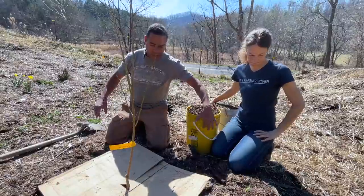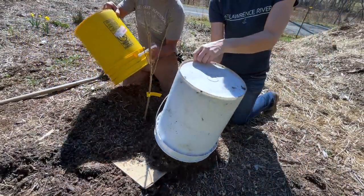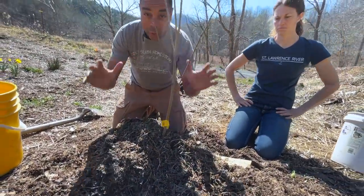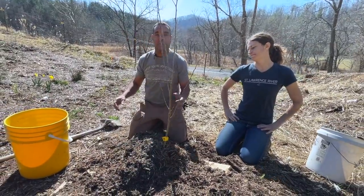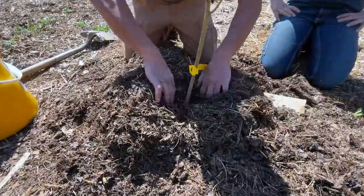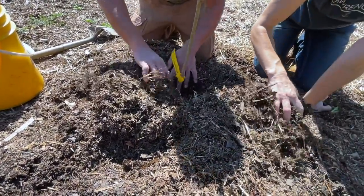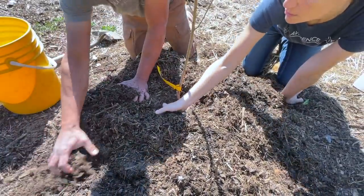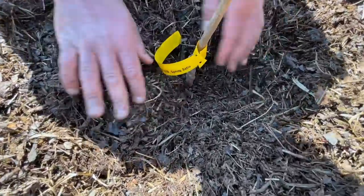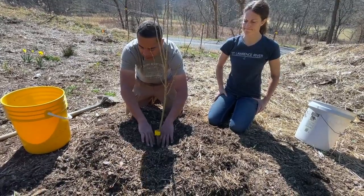All we're going to do now is put out a mulch ring. I'm going to show you what NOT to do — if you drive all over Asheville this is what you see, 'volcano mulching,' and it is the worst thing in the world you can do. It introduces all kinds of chances for disease and covers up your graft union, which is awful. So we leave a little space down at the bottom — what you want basically looks like a donut, with mulch out around the tree but clear right at the base.